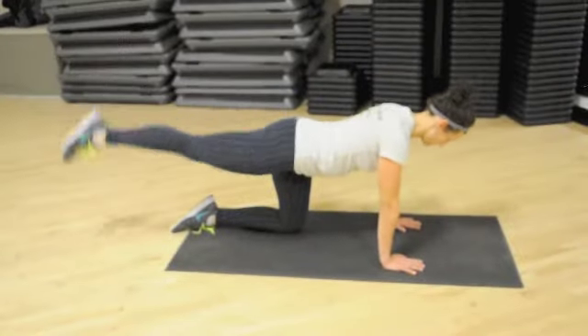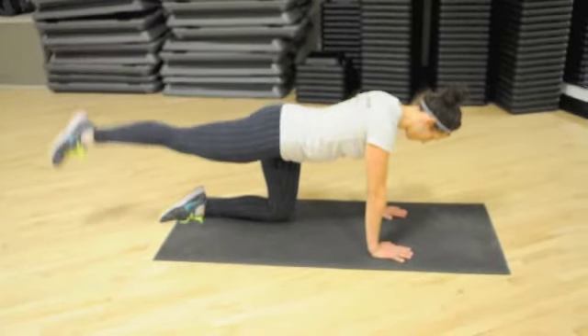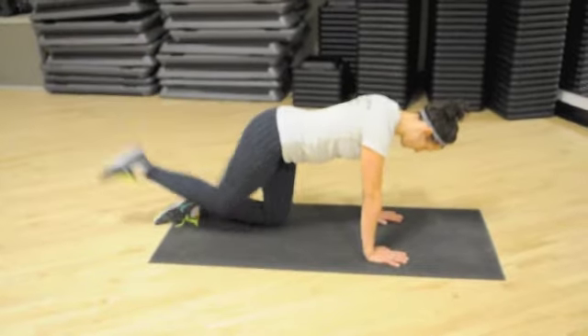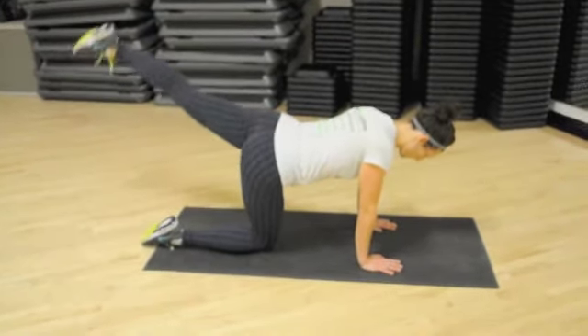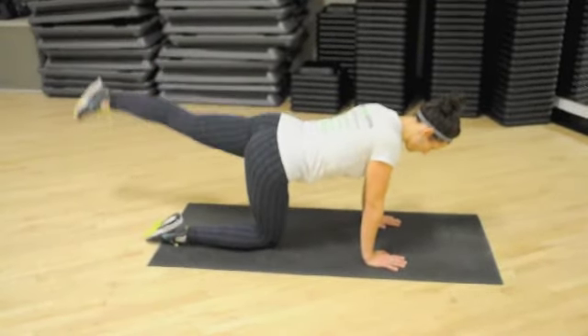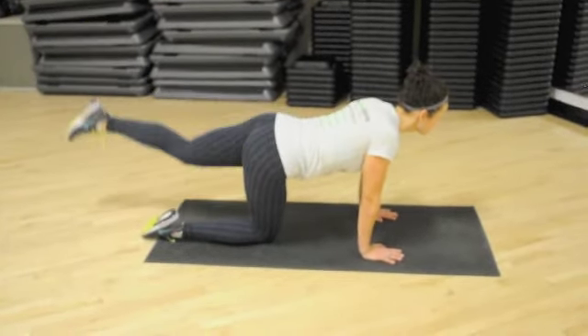To perform these leg kick ups, you're going to start on your hands and knees and keep one leg up — you want that leg nice and straight. Point your toe and lift that leg up. To perform that movement, you really want to tighten up your glute and tighten up your abdominals to help you lift that leg up into the air. Then you switch sides and perform the same repetitions with each leg.